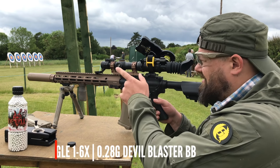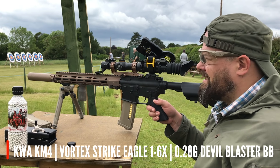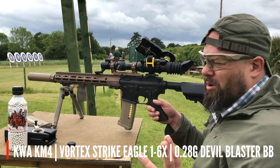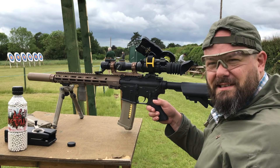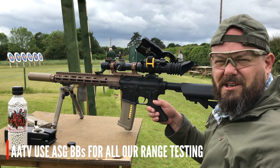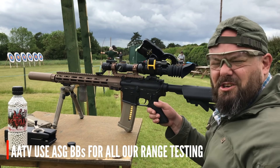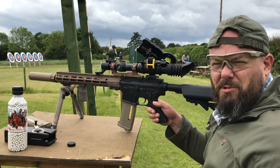I've just set the KWA up, zeroed at 10 meters. This is the sort of distance a lot of people use because it's basically the length of their back gardens. But what you tend to find at 10 meters is that anything longer than that the BB will sail really high, straight over the target. So I'll take some shots at 10 meters and then I'll do 20, 30, 40 and show you where the BBs fly.